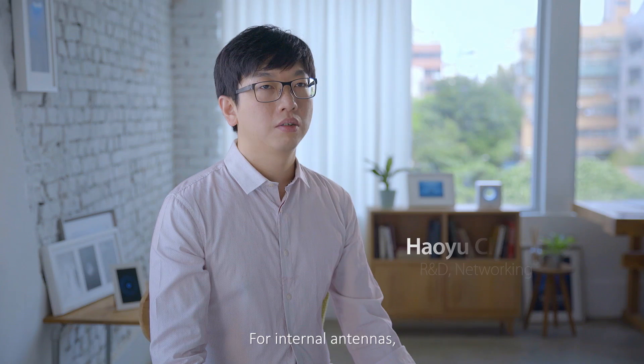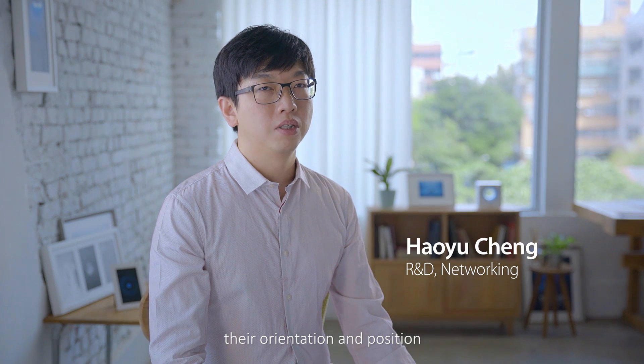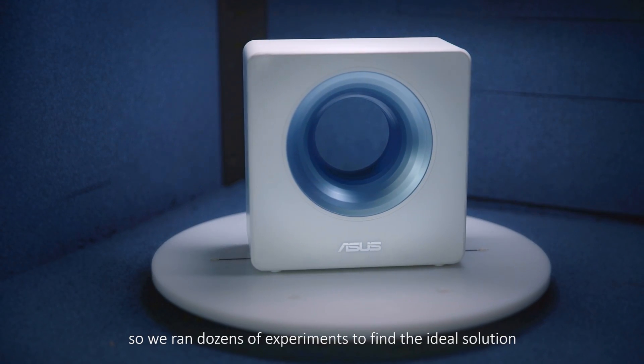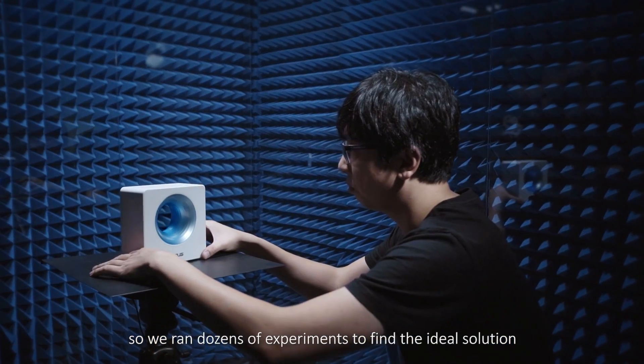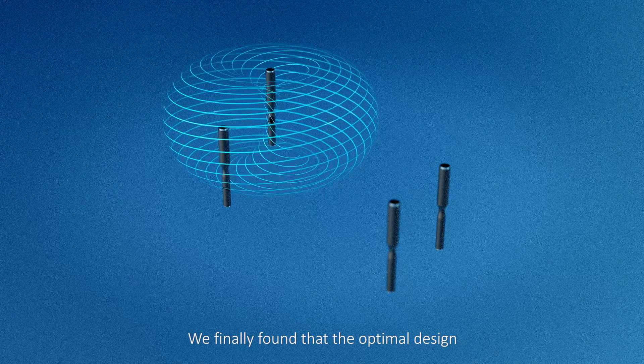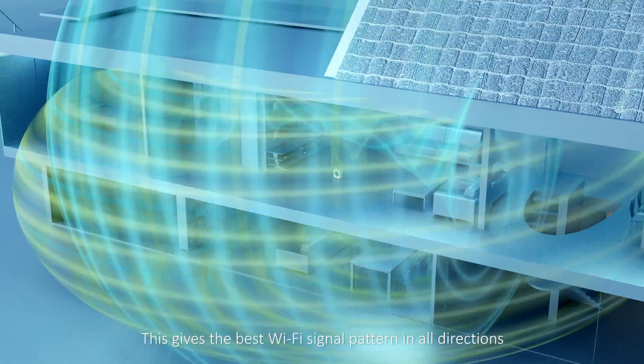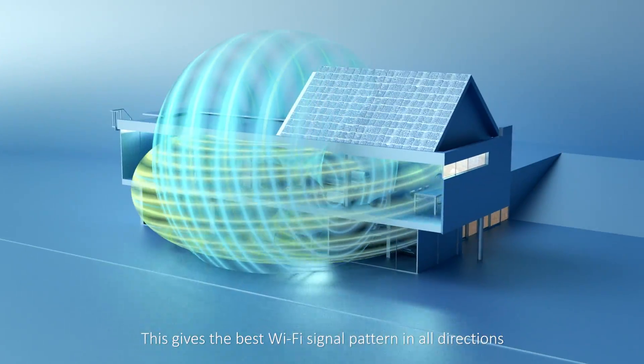For internal antennas, their orientation and position relative to the circuit boards is critical, so we ran dozens of experiments to find the ideal solution. We finally found that the optimal design is three vertical antennas and one horizontal one. This gives the best Wi-Fi signal pattern in all directions.